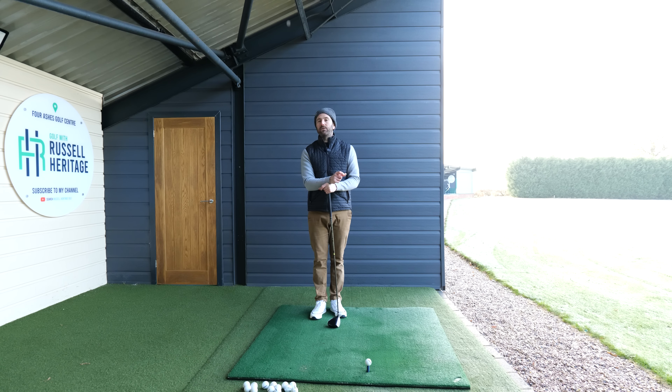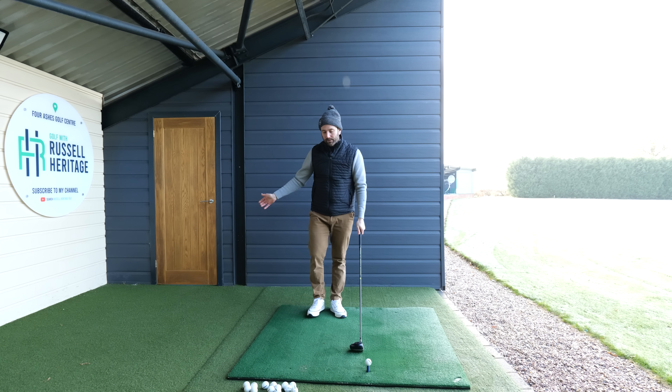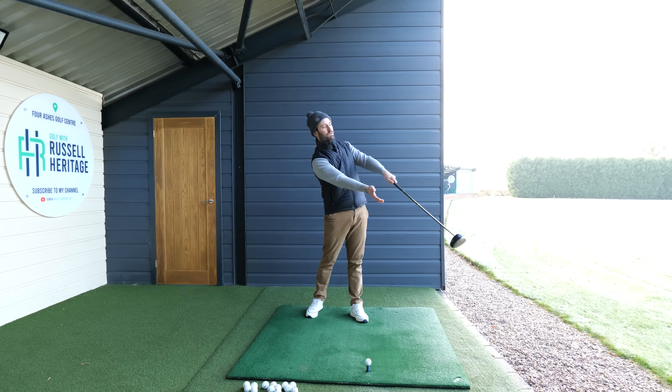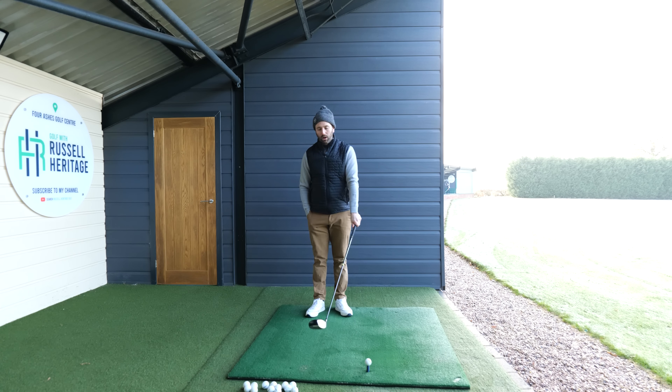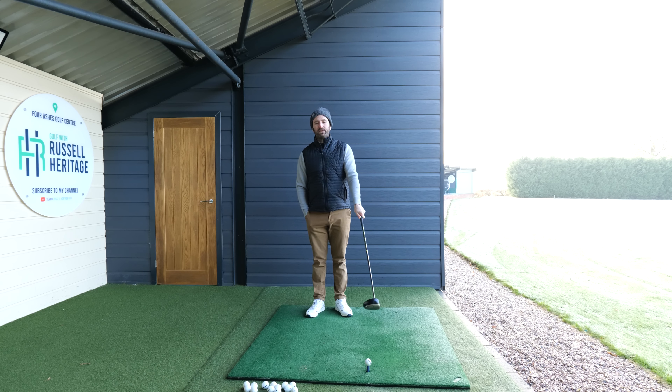If you tee the golf ball too low, that's going to be a problem — if you're going to try and hit up on the ball and the ball is teed too low, you're obviously going to end up mishitting it. You can experiment with this; I'm not suggesting there's one particular height, but I would say if you're going to try and hit the draw, the higher the better.